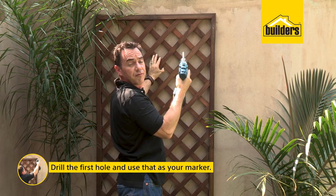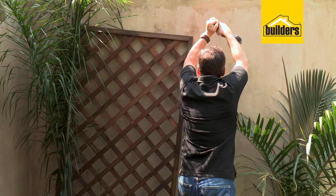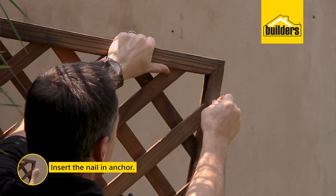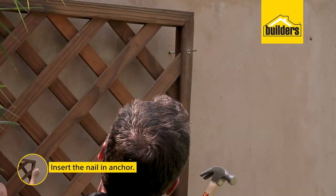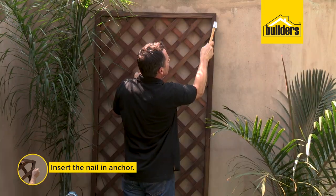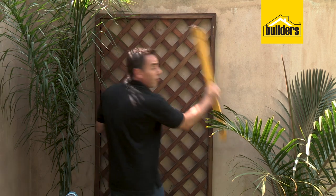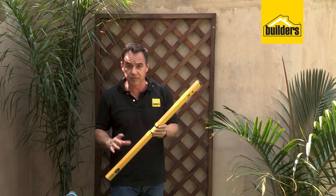I can make the mark for where my first hole needs to go, drop that down, and then carry on drilling that first hole. Pop in the nail anchor, line it up to the hole, and that's the first piece in position. Now I can take my spirit level, pop it on the sides, and make sure I get it level.